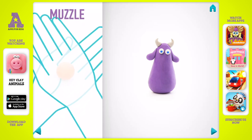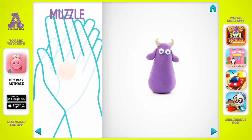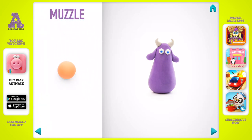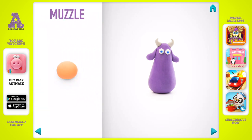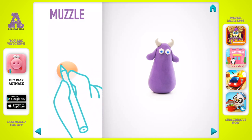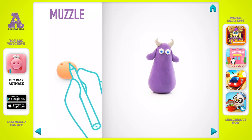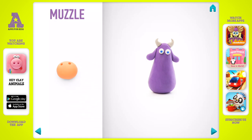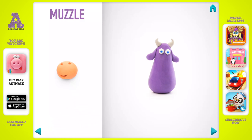Let's model a muzzle. Take a piece of light brown clay and roll one middle ball. Flatten it with your hands, then make nostrils and a mouth with a pencil. The muzzle is done.